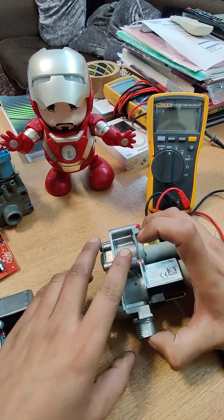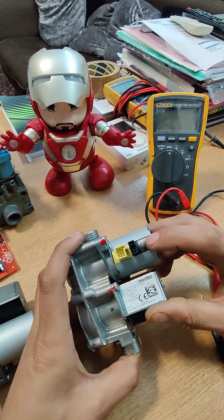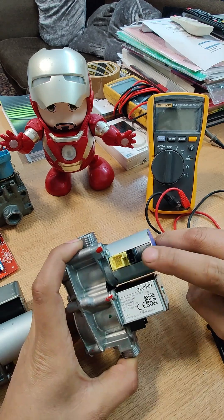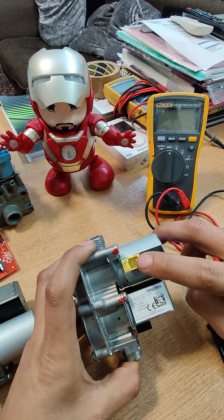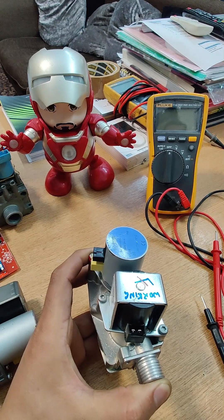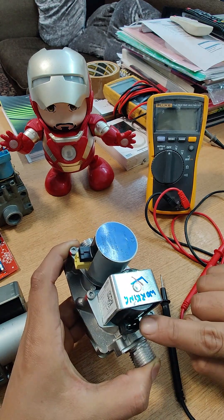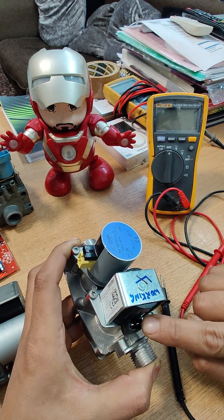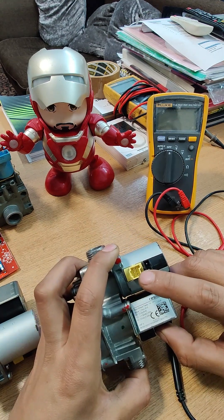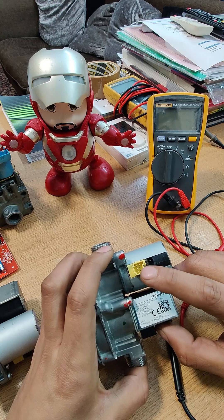These valves have three different test points. We have a first stage holding magnet at the top, which is this black connector. We have a stepper motor, which is a two-stage stepper motor — that's this yellow connection — and at the bottom we have an ECV safety solenoid. This is what opens the valve initially to light up and then holds it open, and the stepper motor increases or decreases in very small increments to allow enough gas to go to the burner.